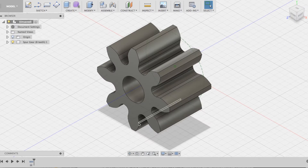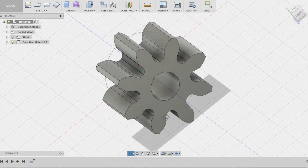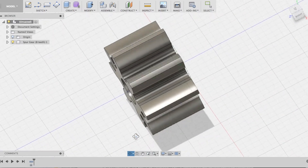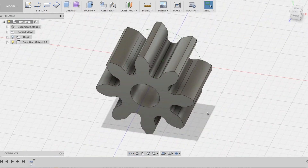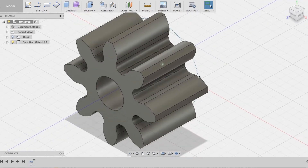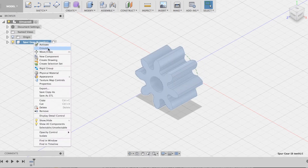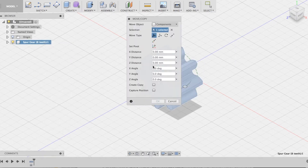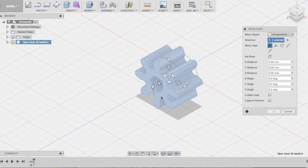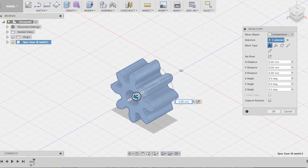Here you can see our very small spur gear with 8 teeth and it has a 2.1 mm diameter hole. This is going to be the gear that we're printing and attaching to our motor. Now I am going to make another gear in this video — a much larger gear which will mesh with this gear. In order to do that, I'm first going to move this gear out of the way so that I have space to place the next gear.